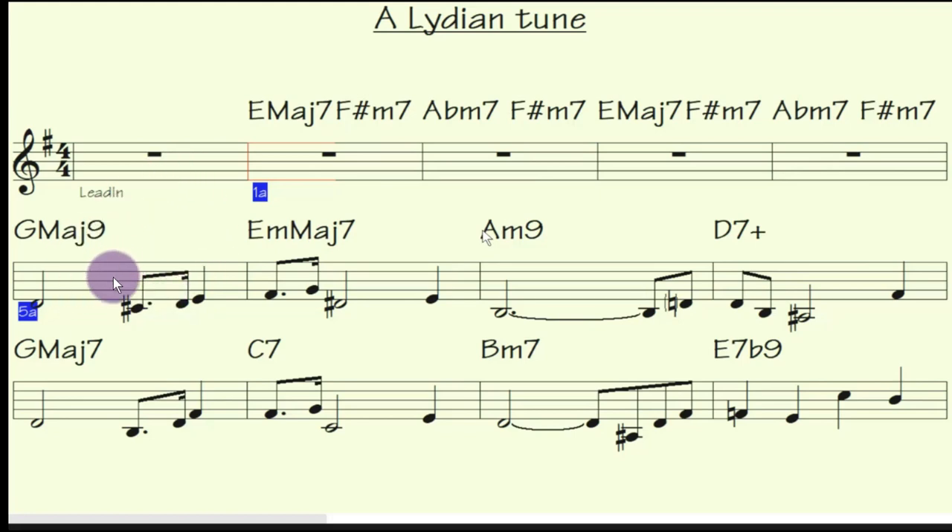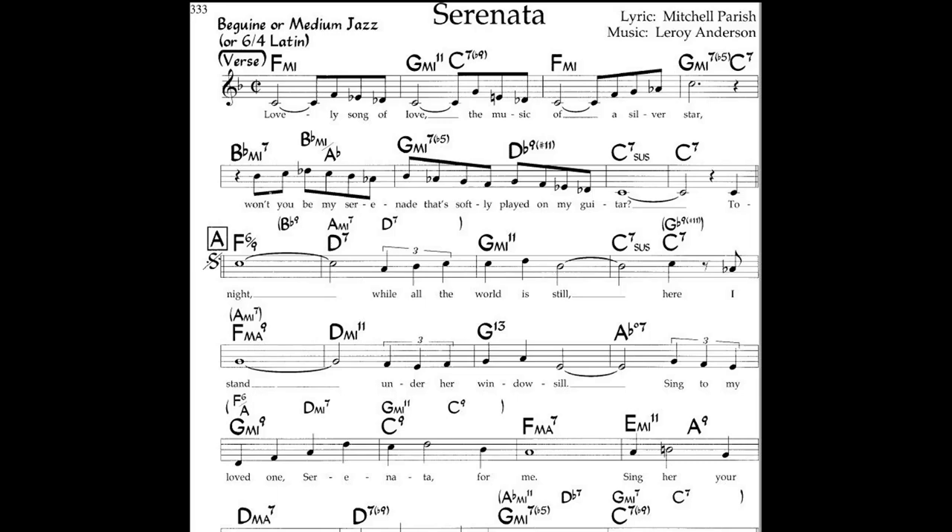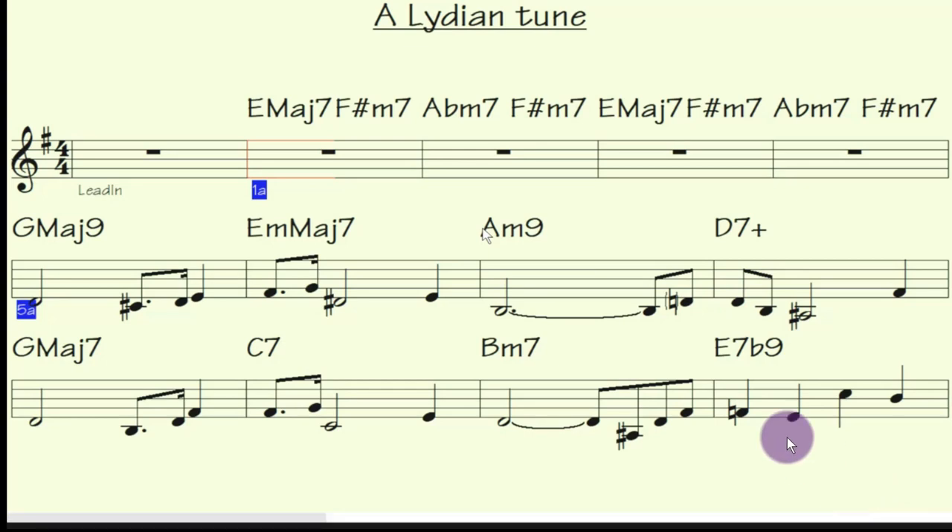Band in a Box is not playing this right — those are supposed to be triplets. If I put it into triplets it starts going to a swing, which you don't want for a bossanova. I've written this as a bossanova, based on the tune Serenata, which you've probably all heard. It's a brand new melody.